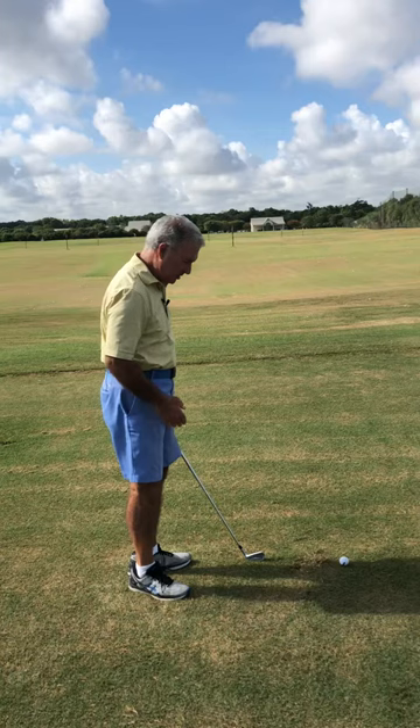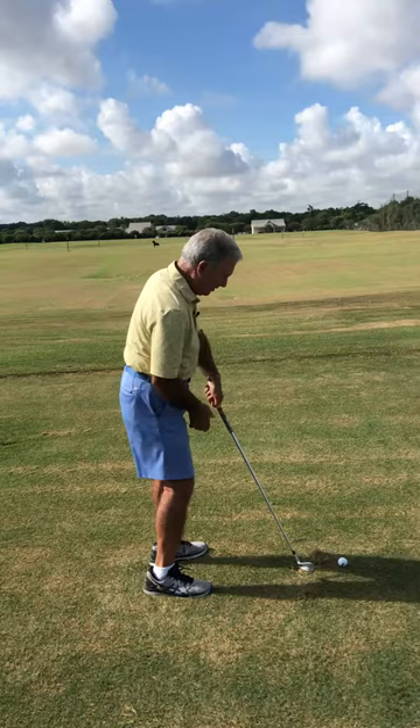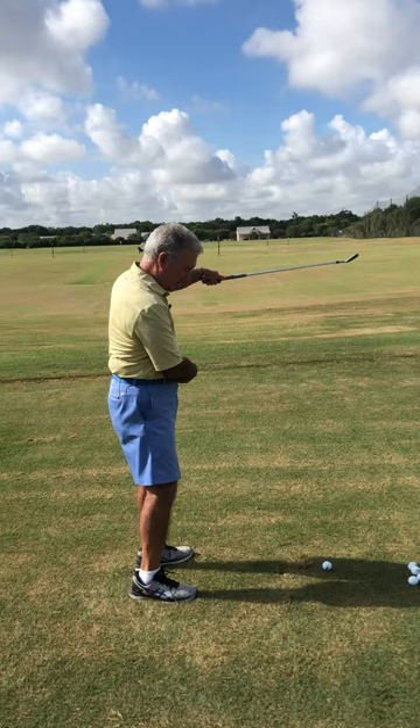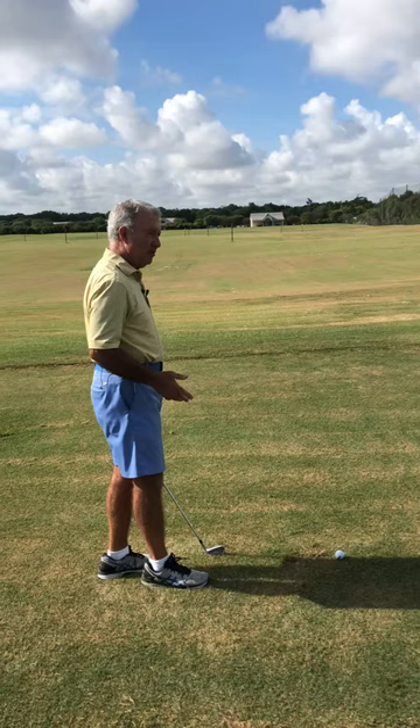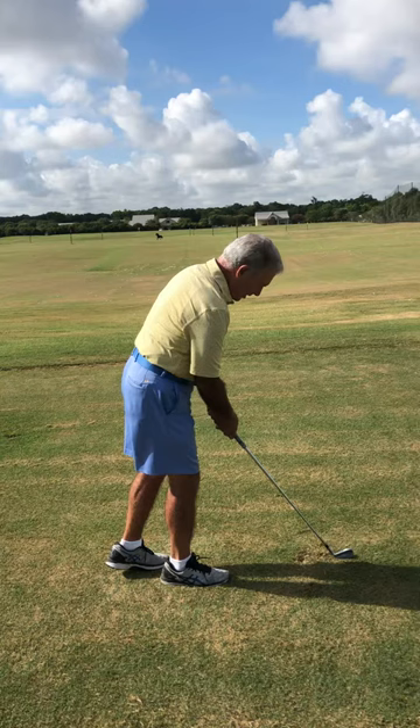But if my arm and hand motor — especially my left arm — is going down the target line or swinging too much into out, it's not going in the same direction as my body motor. All of a sudden I've got a roadblock, and a normal body movement through the ball would be falling back on my right foot and right leg. That will telegraph to you that your arm and hand motor is not going in the same direction as your body motor.